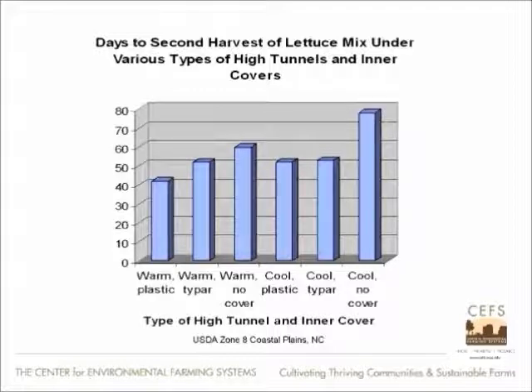In terms of days to harvest for lettuce, lettuce was a slow, slow go that winter. Warm means two roof coverings; cool means one roof covering. Look at the dramatic difference: two layers of plastic in the roof with an inner cover of plastic — about 40 days to second cutting. Move all the way to the right to that blue bar and you have cool with no cover — the worst performer at almost 80 days. Twice as much time compared to double wall with plastic inner cover.